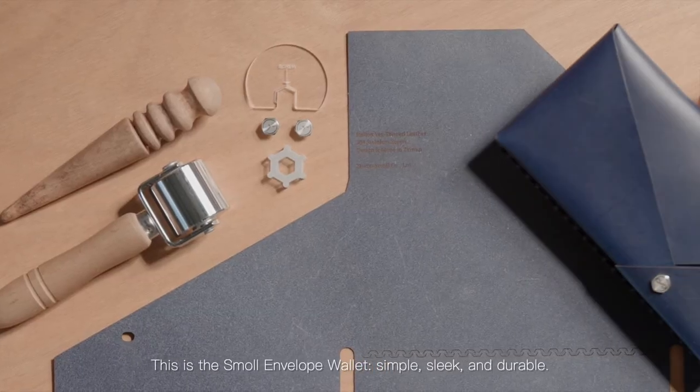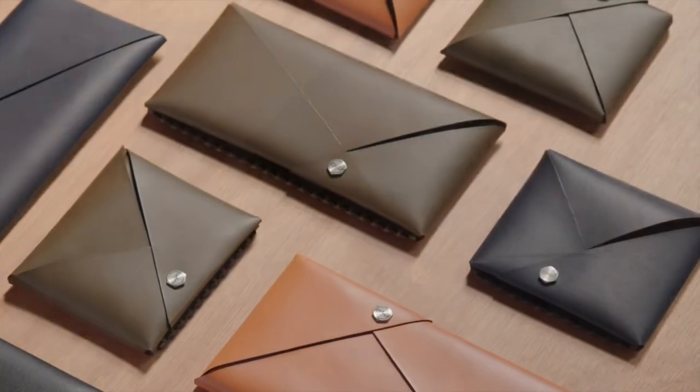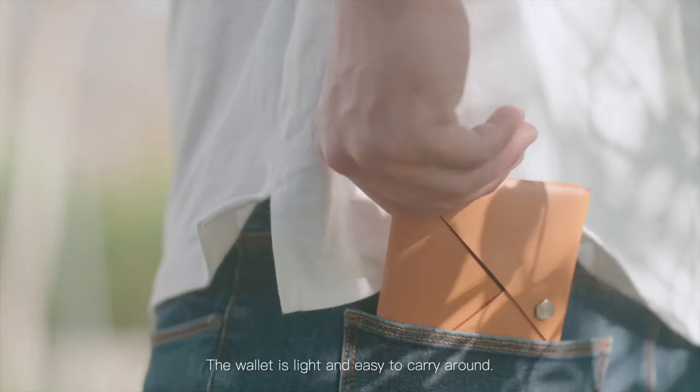This is the small envelope wallet — simple, sleek, and durable. Without using any zippers or buttons, the wallet is light and easy to carry around.